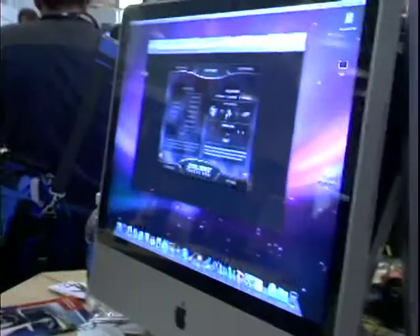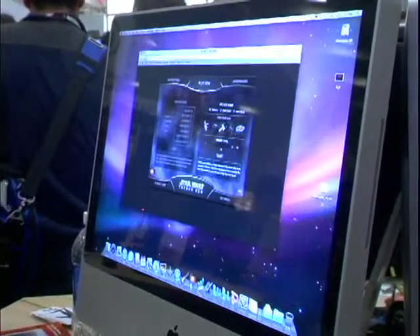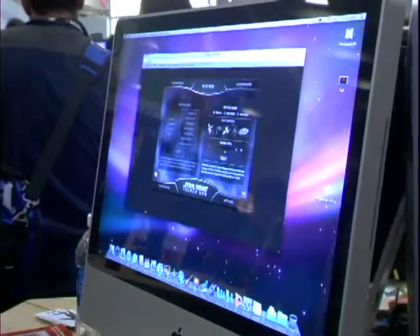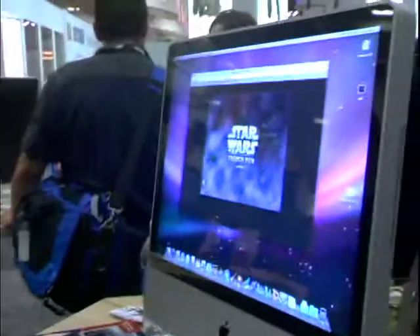So you can select the different plane. I don't know if you're a big Star Wars guy, but you can do the Y-Wing or this. Yeah, you've got to go with the Millennium Falcon.